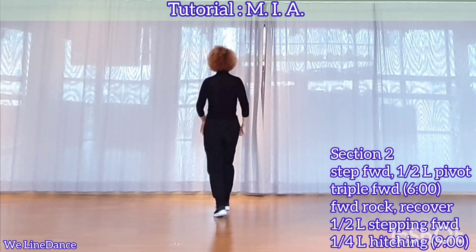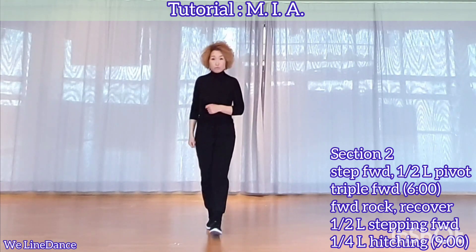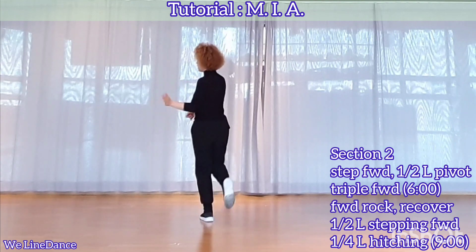Section 2: step forward, pivot half, triple forward, step forward, together, and step forward. And forward, round, recover, make a half turn to your left, stepping forward, continue turning upward on the left, hitch.